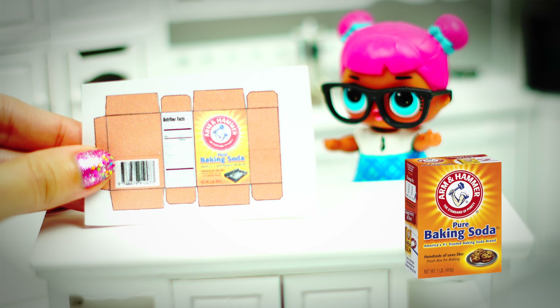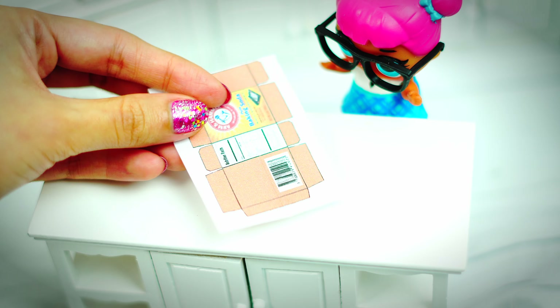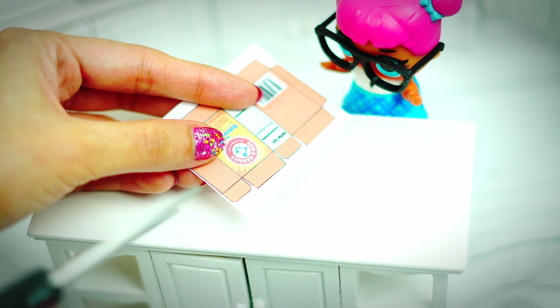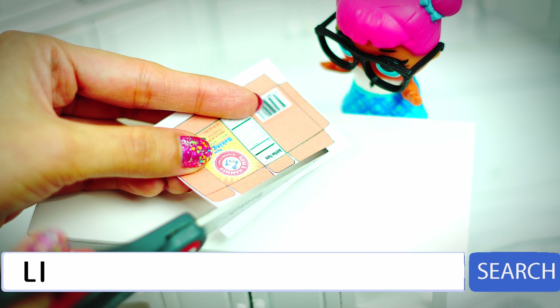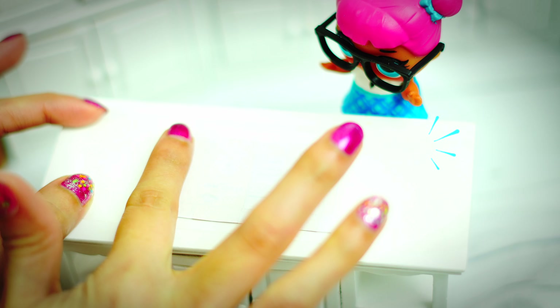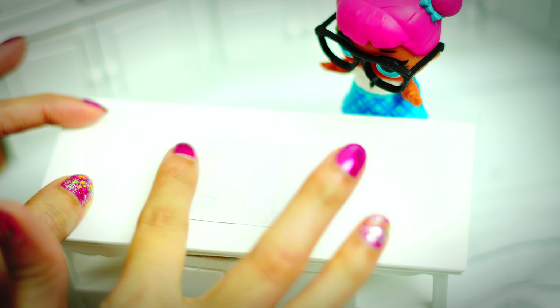Before we start making our miniature slime, I will teach you how to make a miniature baking soda box. First we will need templates. I made this myself and you can make your own as well. However, if you don't want to or you can't make your own, I will leave this template for you on my blog. Let's continue!